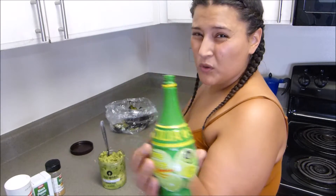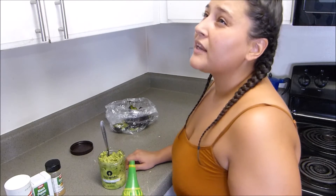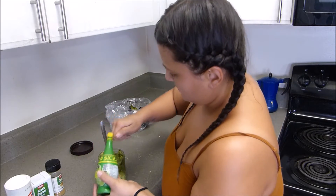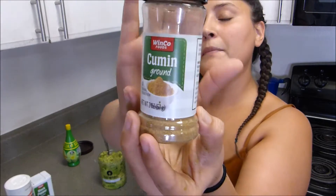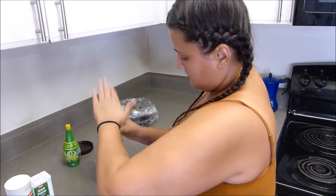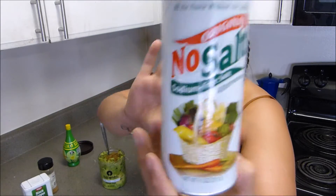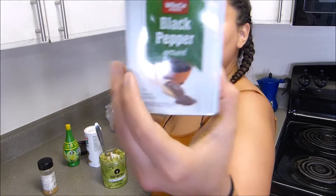You can take a couple of squirts of lime — like about two or three squeezes. A couple of shakes of cumin. No salt. Black pepper.